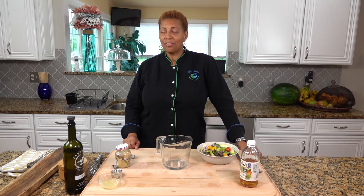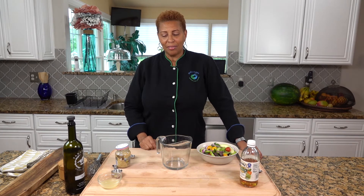Welcome to Shelley's Cuisine. Today we're going to make homemade salad dressing. We don't always have to buy salad dressing — we can make our own, and it's very quick and easy.